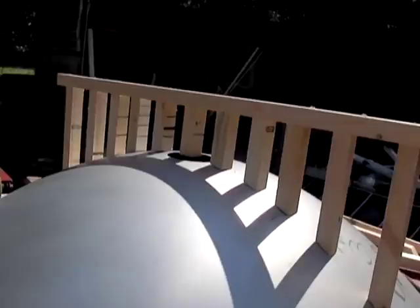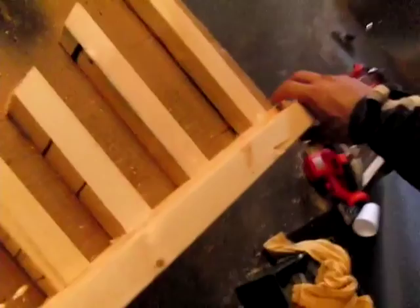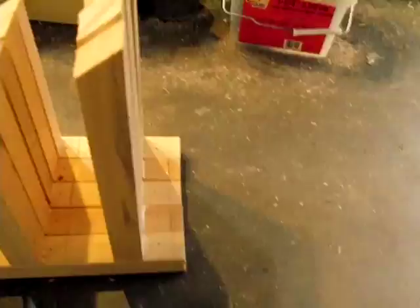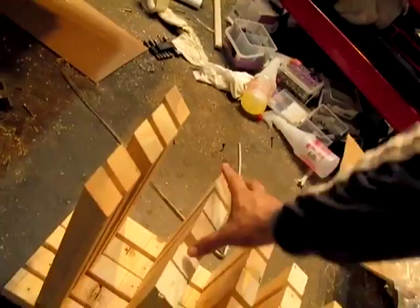One of the things I want to show you: once you have one of these built, there'll be a design that you can lay it on to make sure you're exactly correct. Once you have one built, all you have to do is take your next piece of wood, clamp it down, take your pieces and line them up and go all the way down. We have five of these — one in the center and we're going to put them every two feet in a nice curve.